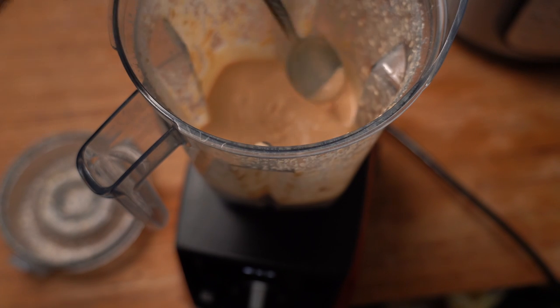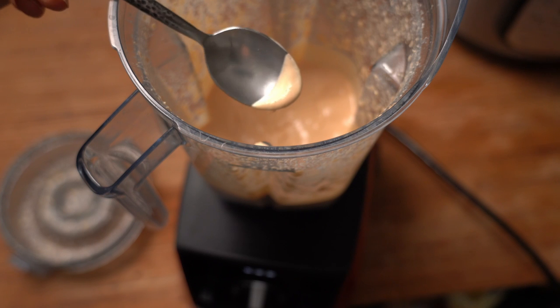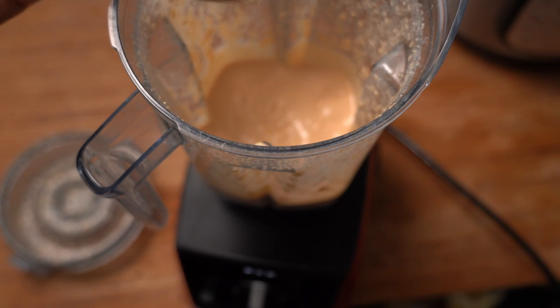I just blend that till it's nice and smooth. Let's take a look inside — get a nice little taste. That's got some good creaminess to it, that's what we want right there. Perfect, that's exactly what we want. Kind of tastes like a remoulade — a little bit of a spicy mayo thing going on. It just really works for crab cakes in my opinion.